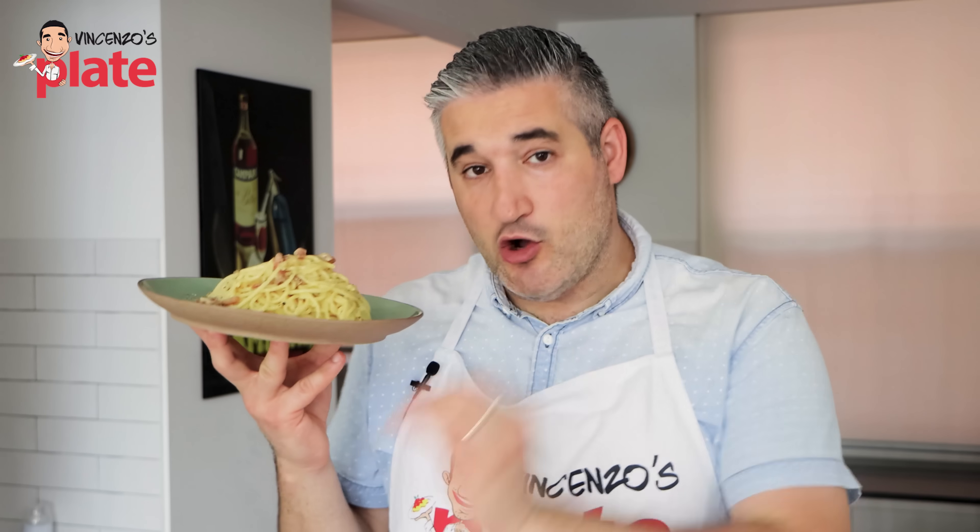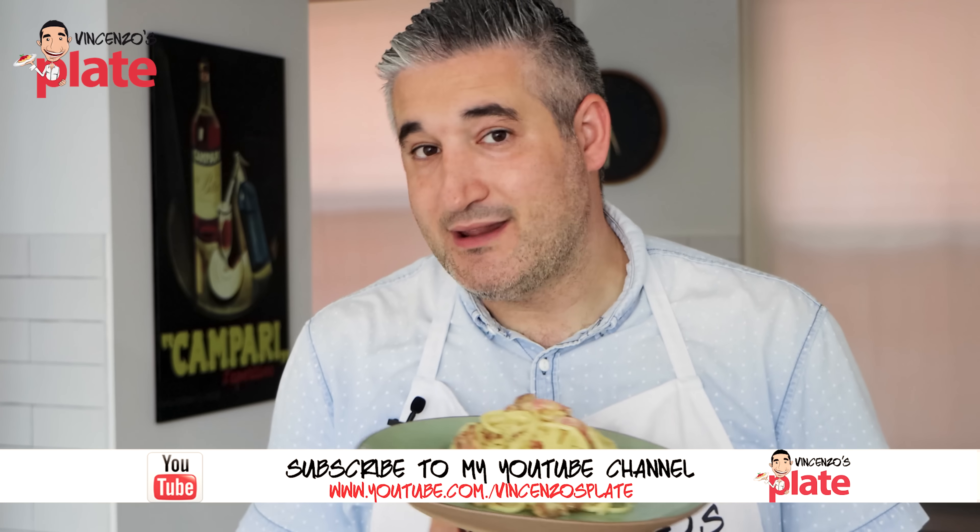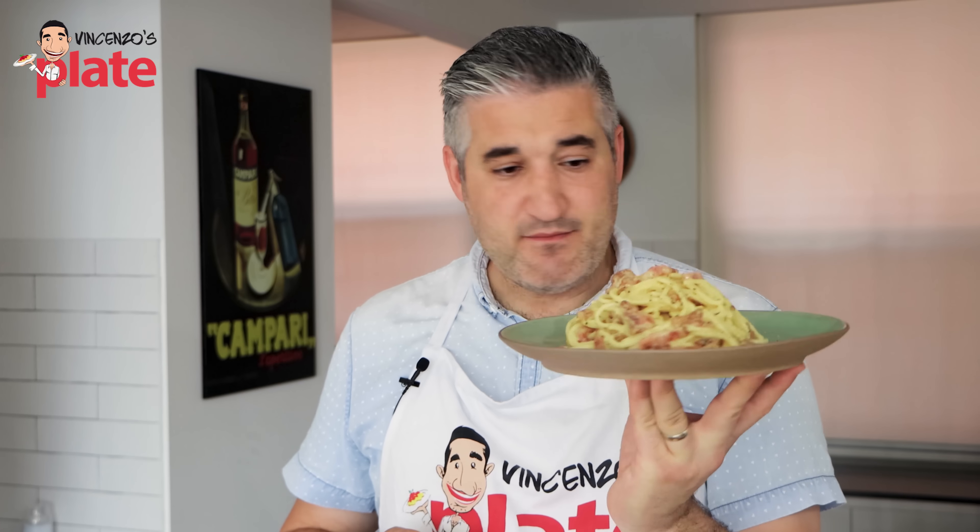I'm not adding any new ingredients. I'm making a carbonara with the same ingredients, but we are using egg yolks and not the entire egg. Modern chefs in Rome like to use only the egg yolks. The traditional uses the entire egg. Let's make it and see if it makes any difference. Who's gonna be the winner? You guys tell me.